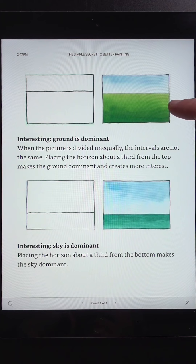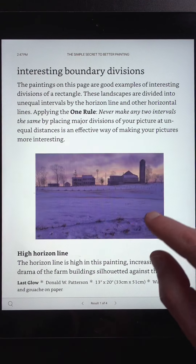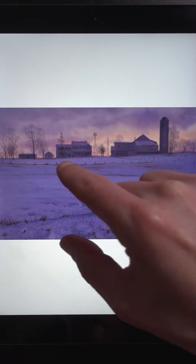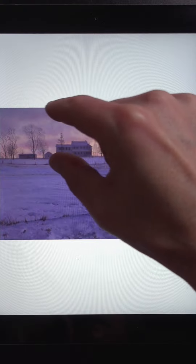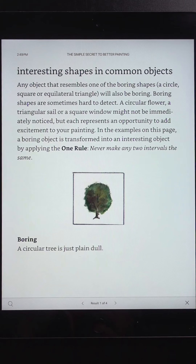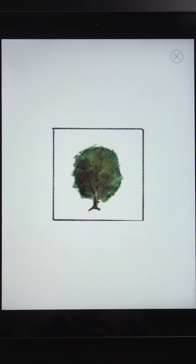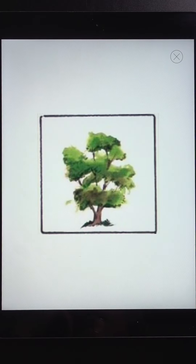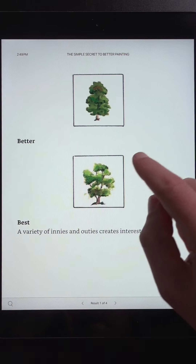Compare that to these simple compositions where the land is dominant or the sky is dominant. Here's a fully rendered painting demonstrating that concept — the land takes up most of the space and the sky has a smaller strip at the top. It's much more interesting than having the horizon line dead center. Here's a problem you see with trees where it looks like a big soccer ball — there's nothing interesting about that. Whereas these trees are much more interesting, especially when you have openings between the foliage.